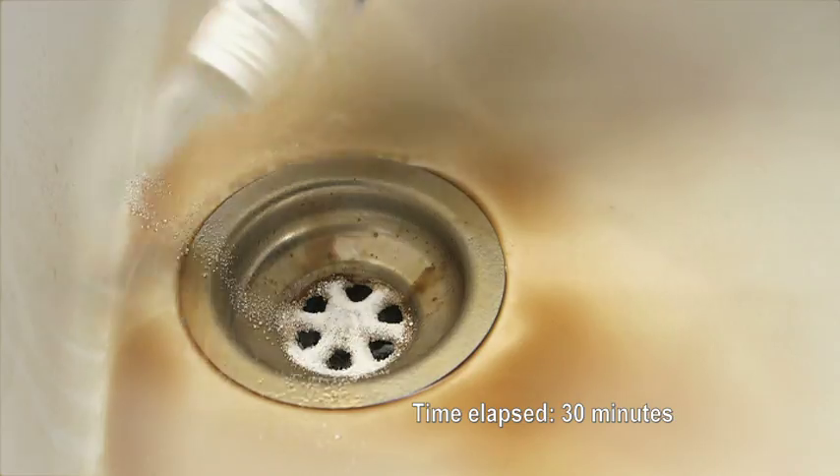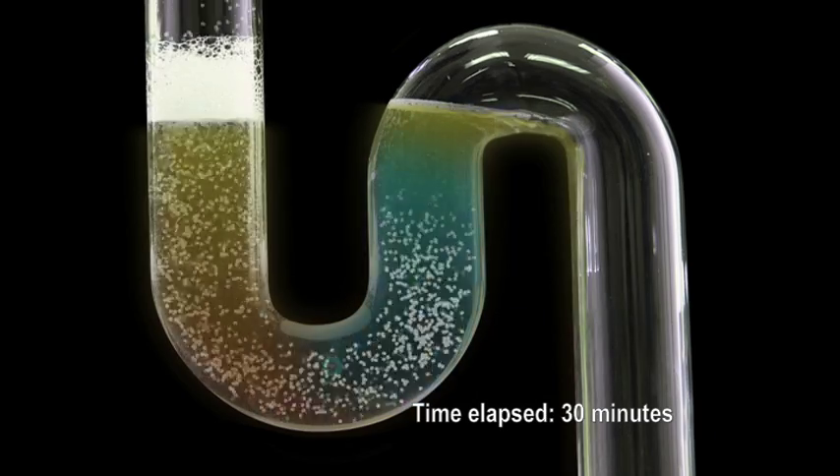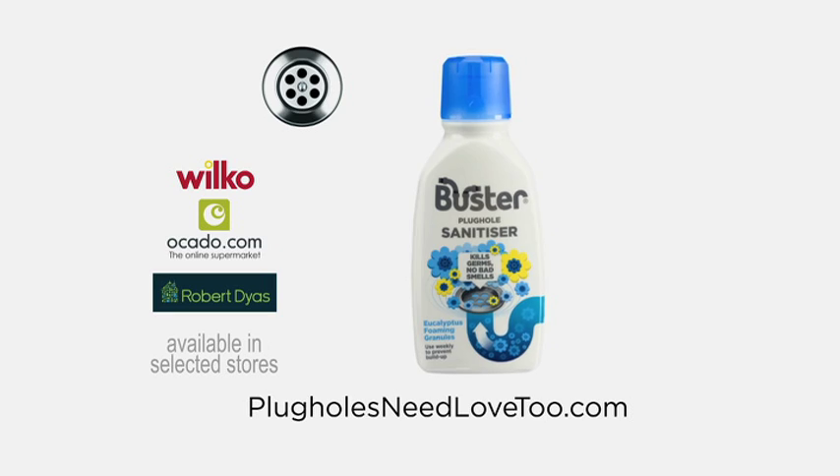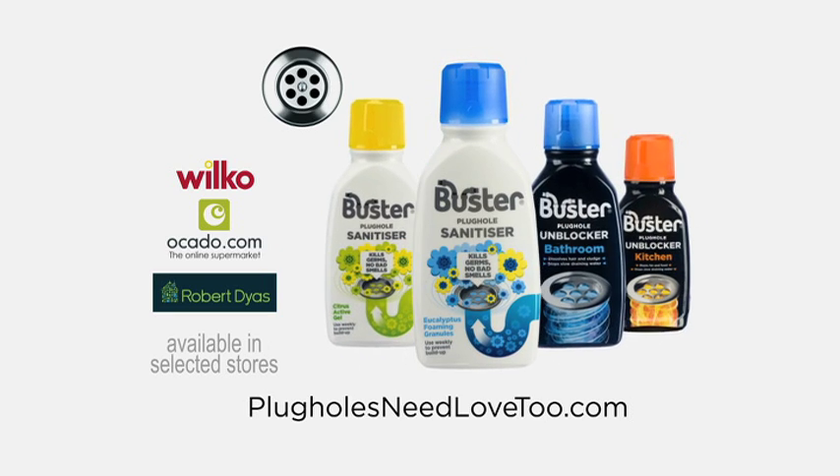The foaming granules clean in and around your plug holes, leaving them smelling fresh. Give your plug holes some love with Buster Sanitiser. Because plug holes need love too.